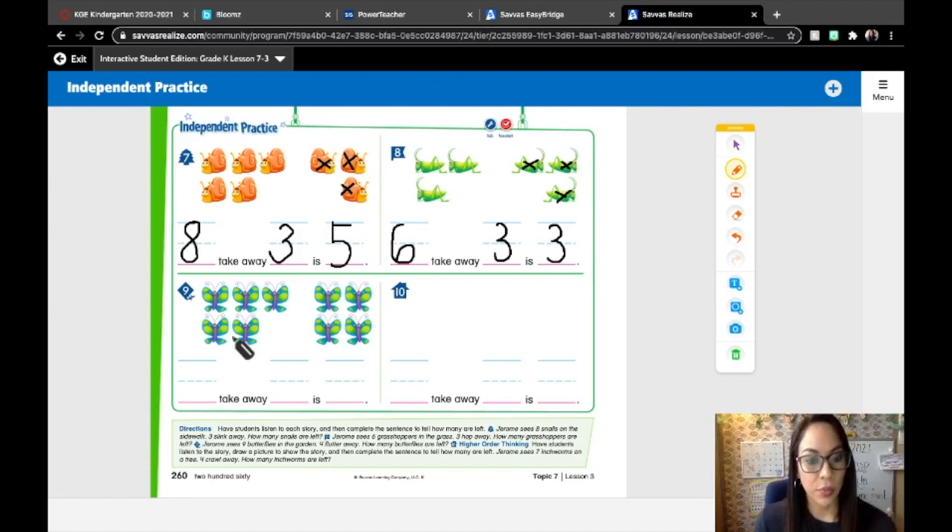Number nine: Jerome sees nine butterflies in the garden. Four flutter away. How many butterflies are left? He saw nine — so that's our number we're starting with, that's the whole. Four flutter away, so let's cross out four: one, two, three, four. Nine take away four is how many do we have left? One, two, three, four, five. Nine take away four is five.